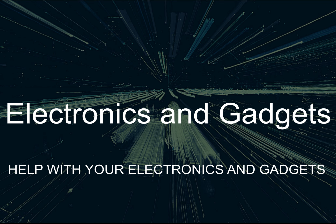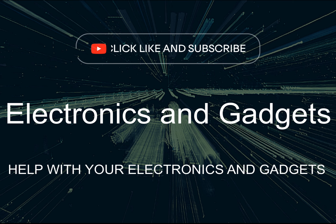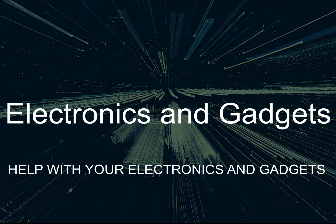Hey there friends on YouTube, my name is Roger with Electronics and Gadgets. If this is the first time here, thanks for stopping by. Please hit the like and subscribe button. If you've been here before, thank you.